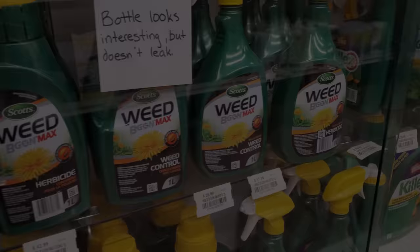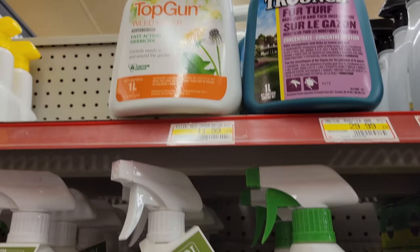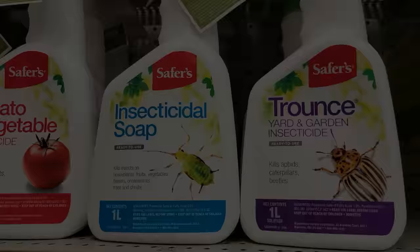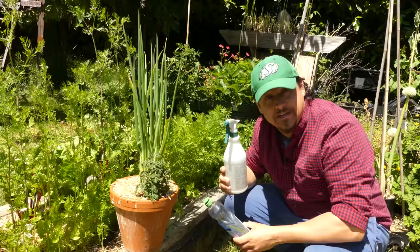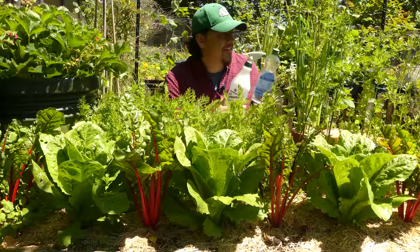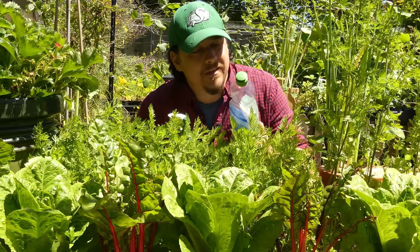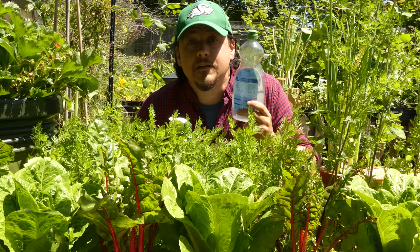Chemical solutions do exist, but at much too great a cost — not in the actual sticker price, but in the systemic lasting damage they do indiscriminately to all organisms, including us. This is when I love gardening the most, because the solution comes from making something ourselves: a true DIY natural pest spray that's safe for our gardens, safe for us, and it just works. There are only three ingredients, so making it's a breeze.